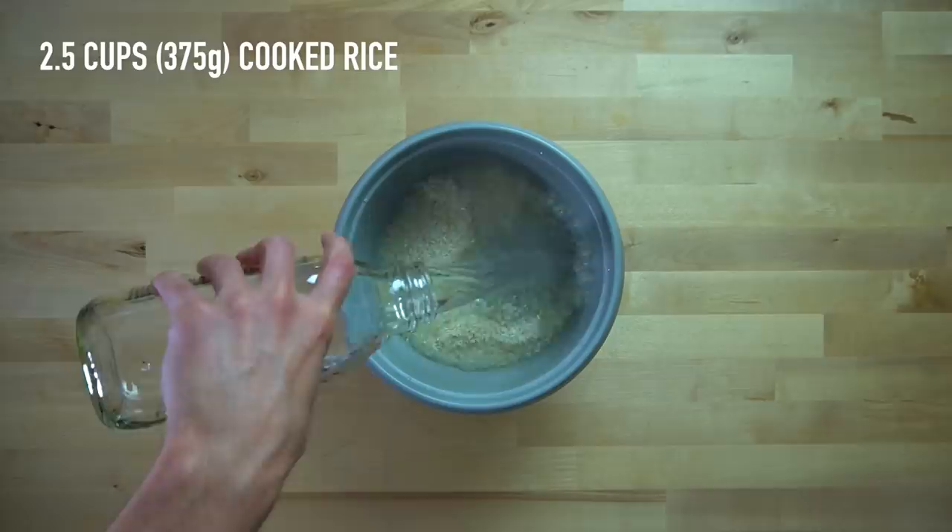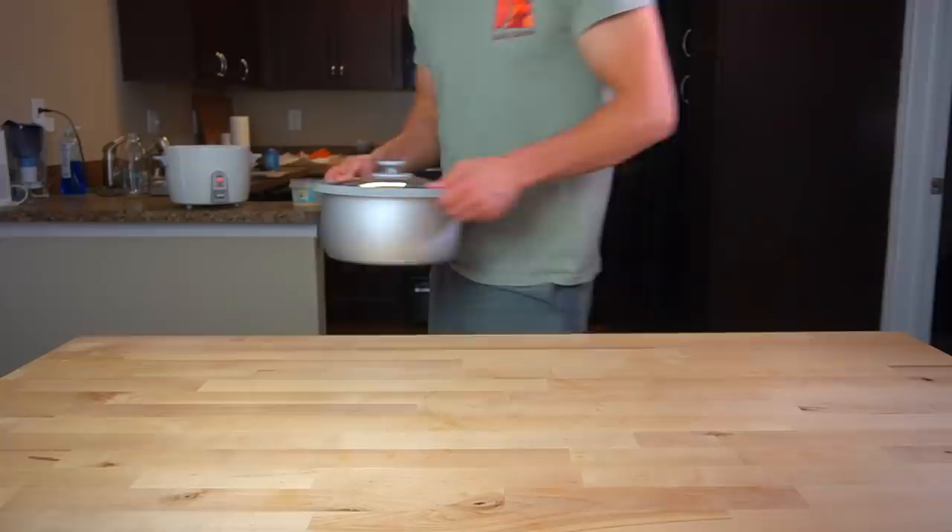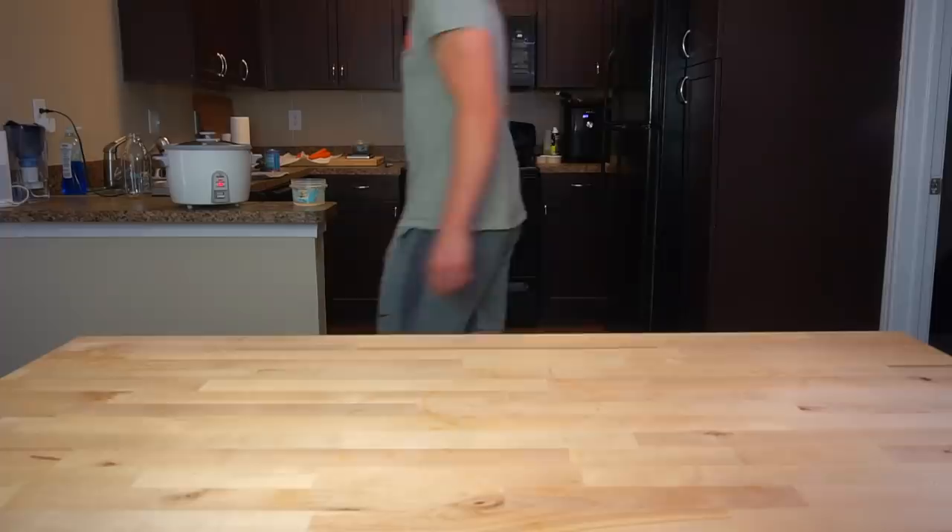You're going to need two and a half cups or 375 grams of cooked rice at the end, so prep accordingly. Depending on what kind of rice you use, that could be anywhere between two and three cups of dry rice. Wash it and rinse it until the water runs clear, and then get it started in your rice cooker or your pot. If you're one of those people that buys the pre-cooked rice, this meal could probably be completely finished in only 10 minutes or so.